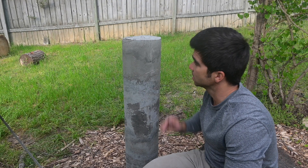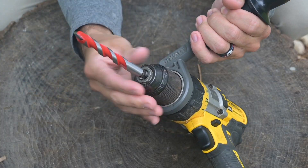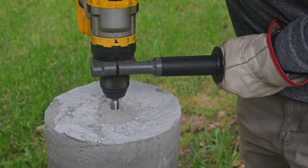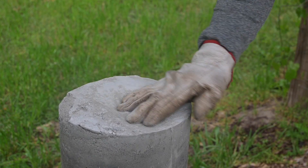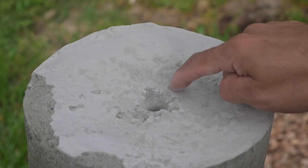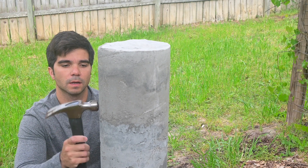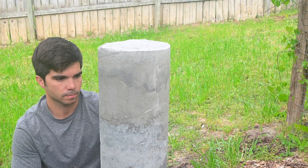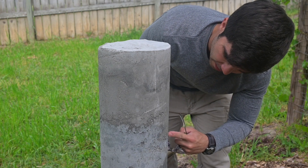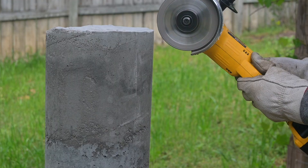Now we're going to do the first test — drilling an anchor bolt at the top. We're going to see if it supports the stress of being drilled into with a half-inch drill bit. That seems to hold up. There's not any fracturing around the hole, so that's pretty consistent with what I'd expect drilling a hole into concrete. Now I'm just going to tap on the structure lightly and feel for any hollow spots. I think what happened here is I got lazy towards the top — the bottom is much more well mixed in.